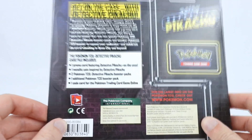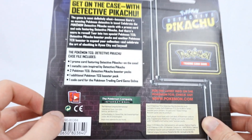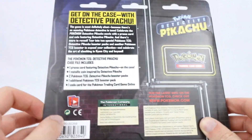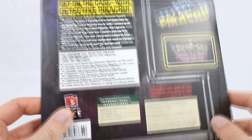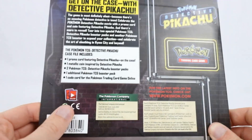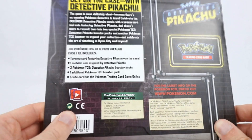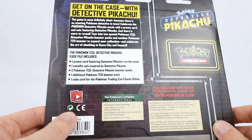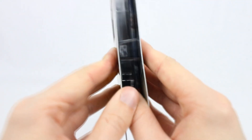This thing comes with one promo card featuring Detective Pikachu. On the case, we have one metallic coin - well, obviously it's a plastic coin that's just a normal Pokemon coin featuring Detective Pikachu. We have two Detective Pikachu booster packs and then one additional booster pack, and also a code card for the online game.